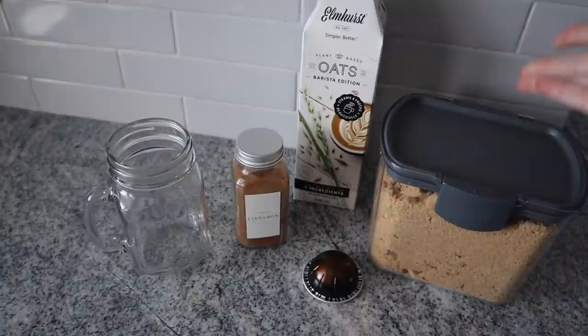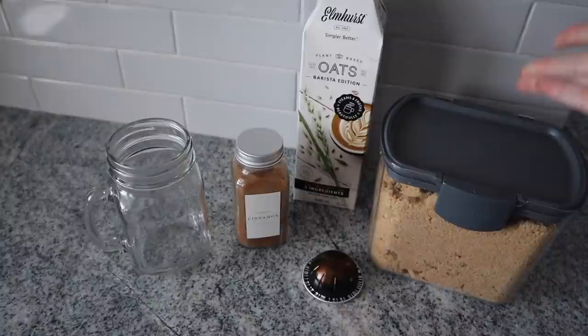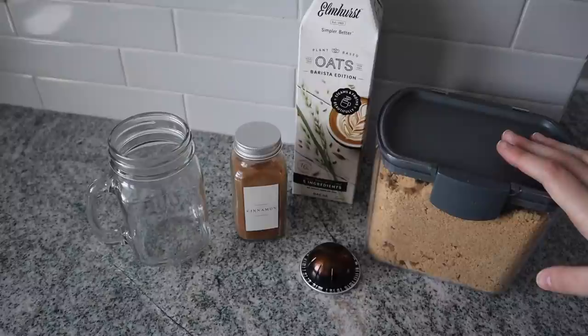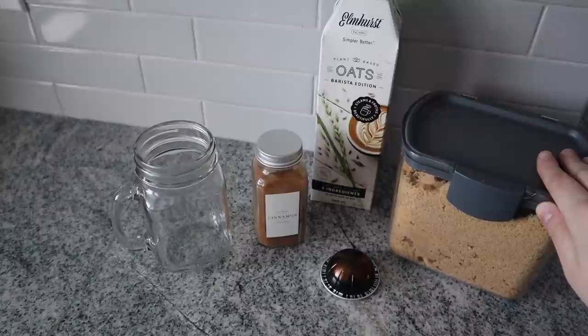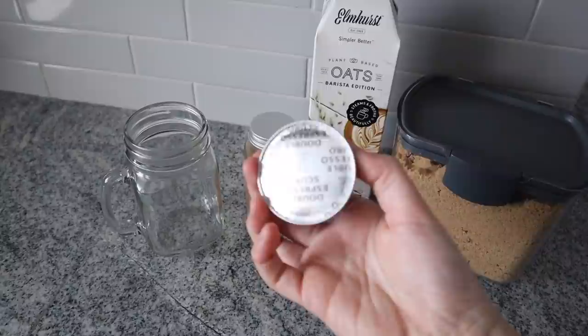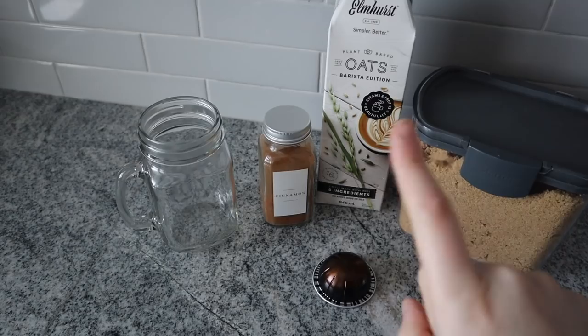You can get brown sugar syrup from an online coffee store, or you can turn regular brown sugar into syrup by mixing it with some water and putting it over low heat until it simmers. But I think the easiest way is to just add brown sugar in. Obviously you can customize it to whatever you prefer — if you don't like oat milk, use cashew, almond, or dairy milk. I'm doing a double shot of espresso, but if it's too strong you can use cold brew instead.